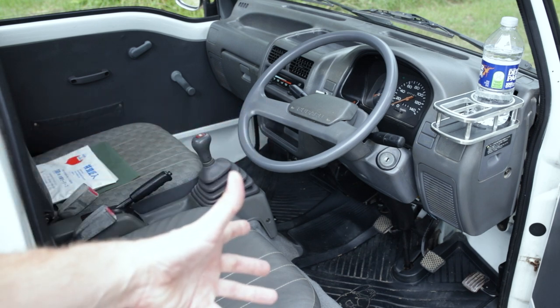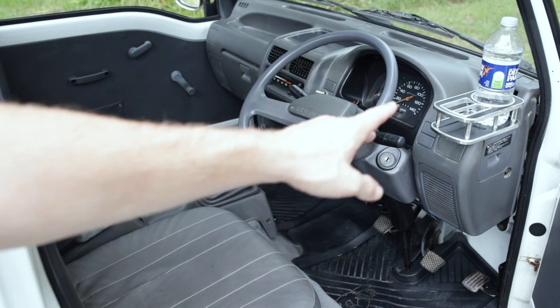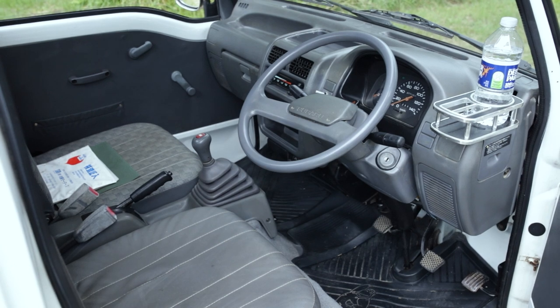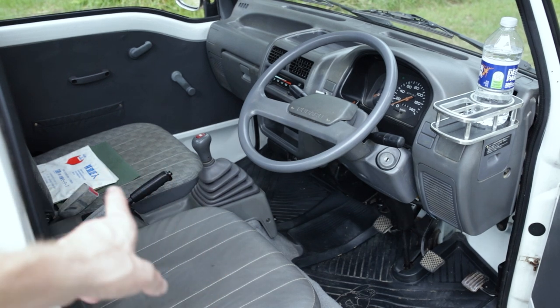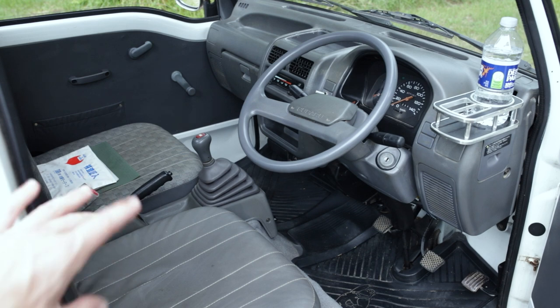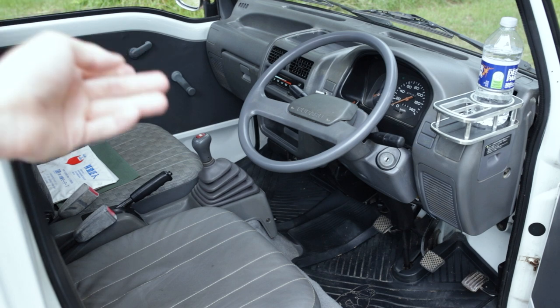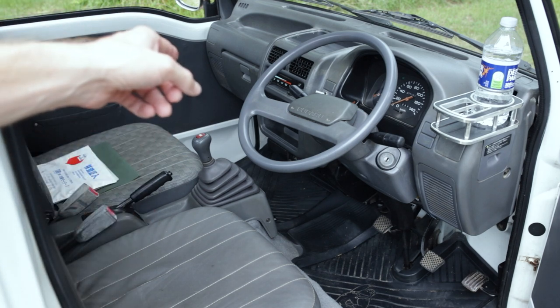Here we are at the interior. As I said, it's box standard — we've got a stick shift and no power steering, of course, being a cab-over. They added an aftermarket cup holder, which I'm glad of, because the only storage it originally has is a little cubby behind the parking brake. Luckily that cubby fits a bottle of water. It is equipped with heat and defrost but no air conditioning.